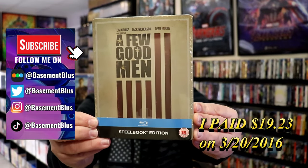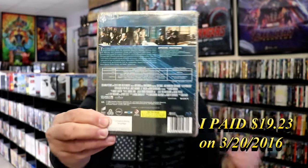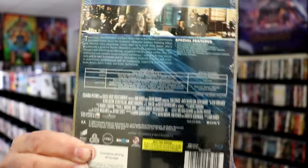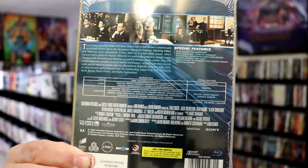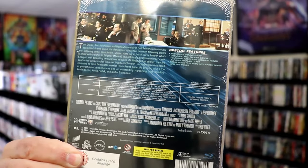Here's the front and here's the back. If you'd like to read up on it, check out these special features — you can go ahead and pause and do so. I'm gonna go ahead and remove this from the wrapper and take a close look at this Steelbook. I've got the wrapper off and the j-card removed.